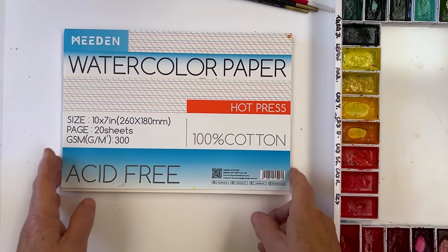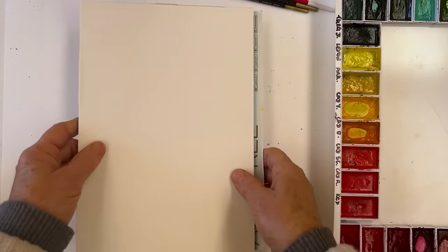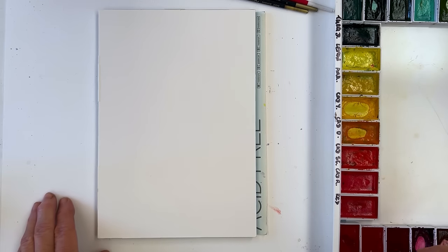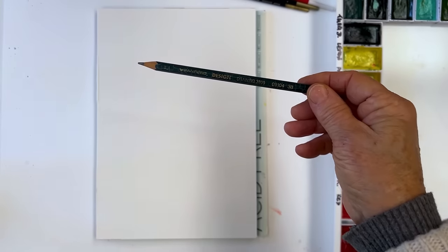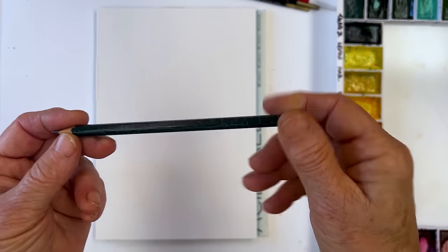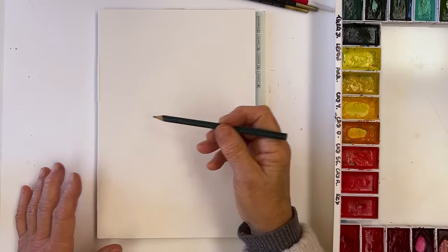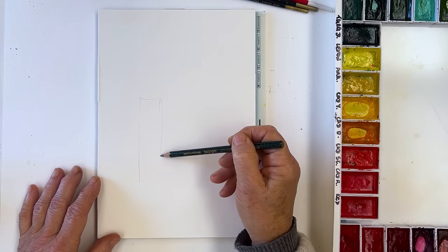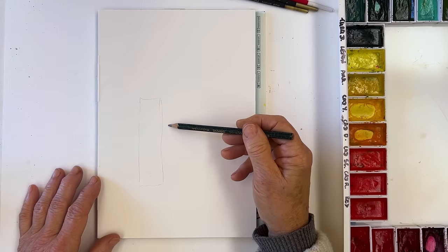I'm finding this to be quite an amenable surface to work on, so recommended. What I'm going to do today is some funky doodle candles. I've got a pencil here — just a 3B, looks like an American one, Sanford I think. And I'm just going to very quickly sketch basically three rectangles — it doesn't matter what they look like, any three rectangles will do. They don't have to have straight sides, because there are no rules in painting anymore.